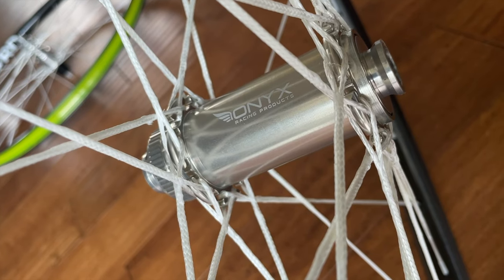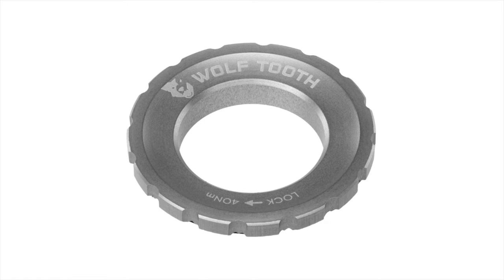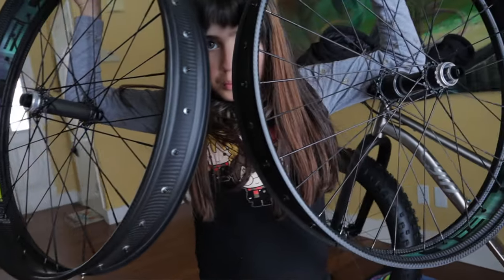For these wheels, I chose to keep it mellow with silver hubs and end caps — or widgets as Onyx calls them. For now I threw on some black rotor lock rings I had lying around, but I do plan to replace them with a set of silver ones from Wolftooth, which just happens to be another Minnesota-based company.